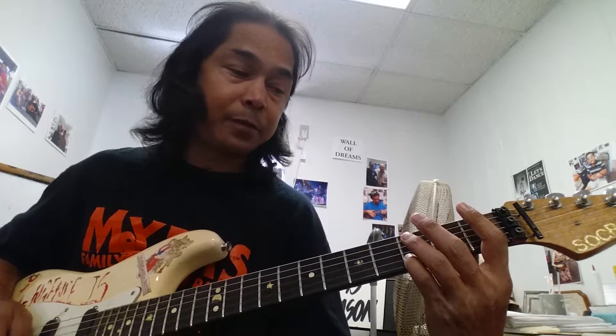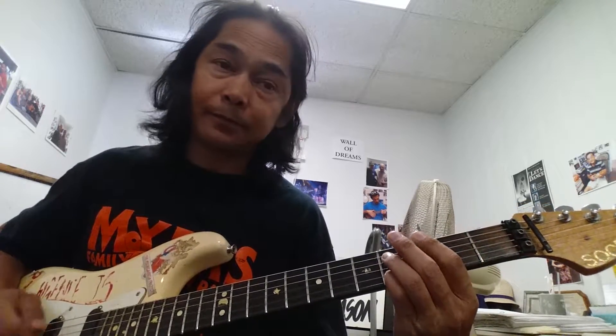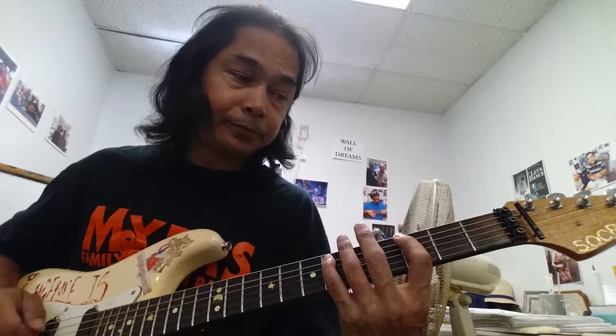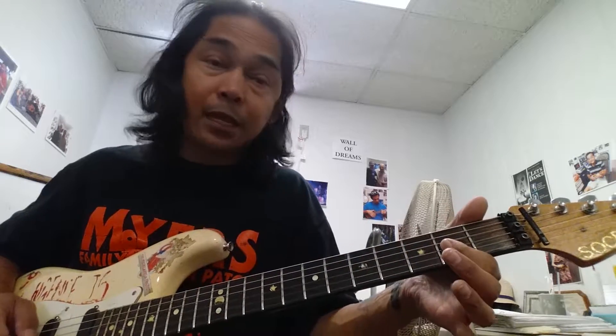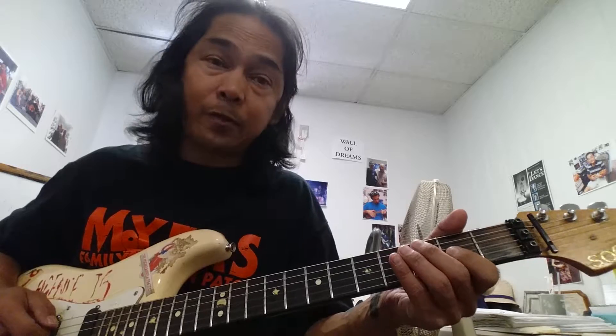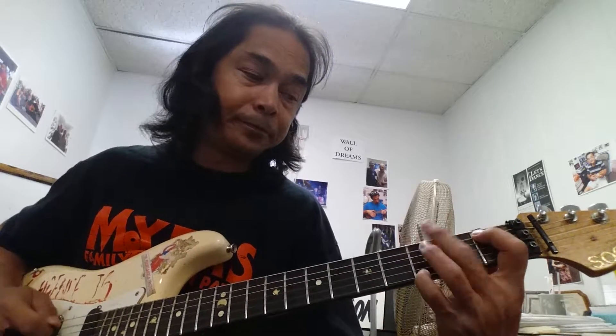That's just the 3 off the B. And then we're going to go to the 4 off the B — and that's going to be 3, 6, 3. And then 2 off the G. And that will be open A to the C, open A.